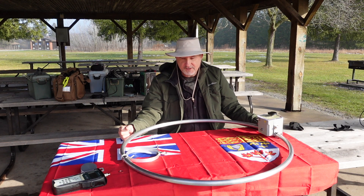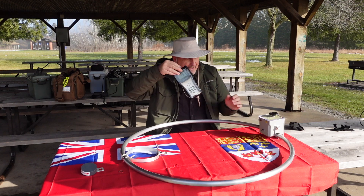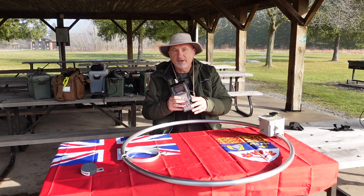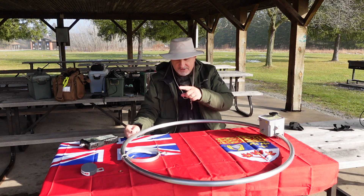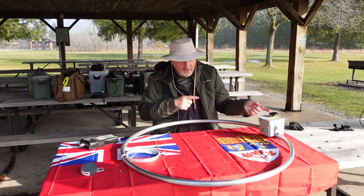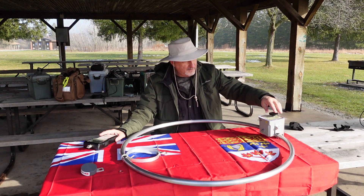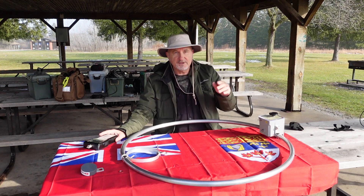Tom and I got the loop all set up on the tripod, pulled out the analyzer, and it wasn't resonant anywhere — literally from 0 megahertz up to 30 megahertz and beyond. We substituted out the coaxial cable, tried putting the choke on the other end, even tried a different analyzer to see if we'd get a different result, tried band A and band B on the matching unit. Nothing — not even close to being resonant. No dips.